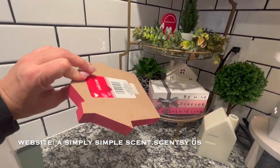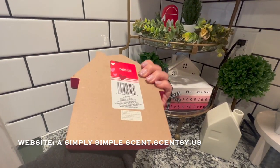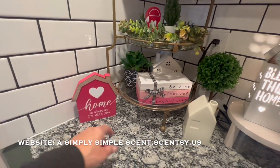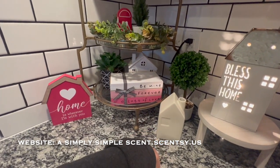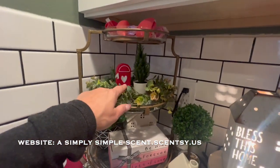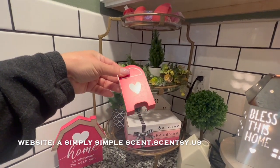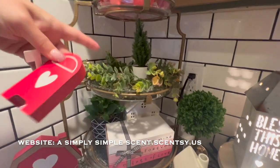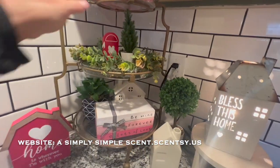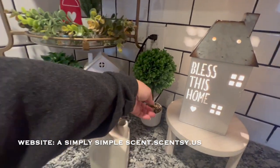And then this one I believe was Dollar Tree as well. I got that and it came with two different colors. This is from Target a while back, a few years ago. That one is from Target a few years ago and then that one's HomeGoods. This one is Target Dollar Spot and then this one was part of the Target Dollar Spot that had three items in there. One of the items I use, I kind of turned it upside down to add height. And then from Dollar Spot Target, I had gotten these the same time.